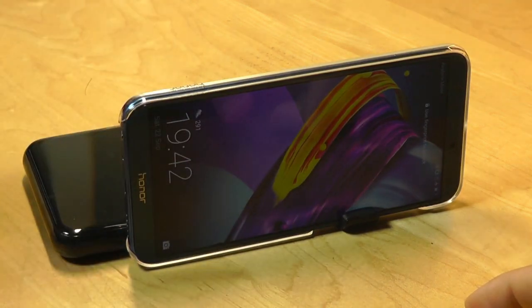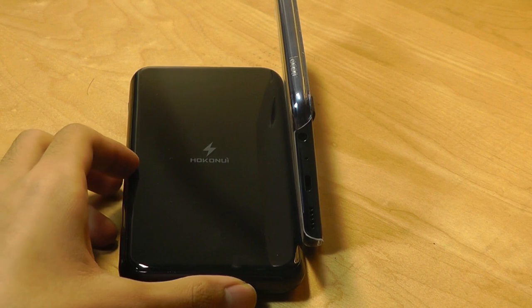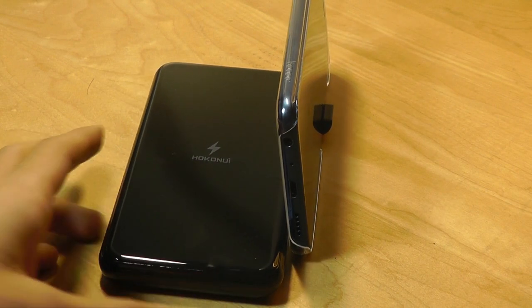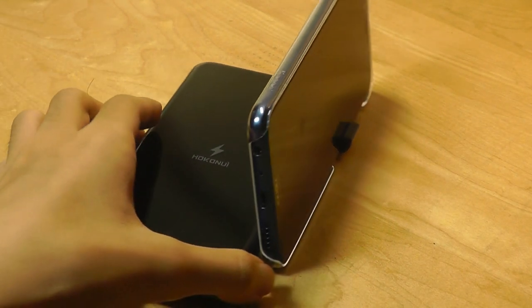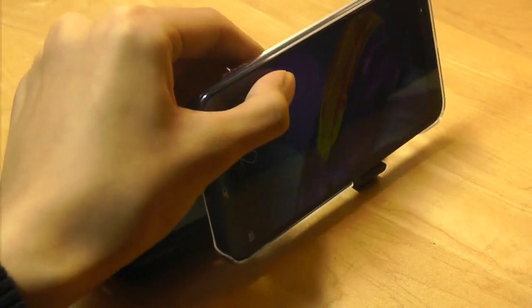You can still charge your phone when you're watching media, but it doesn't really tilt back that much. It's a very straight-on angle, so if the table is lower than eye level, watching content isn't quite as enjoyable because you'd ideally want it to tilt back a little bit more.